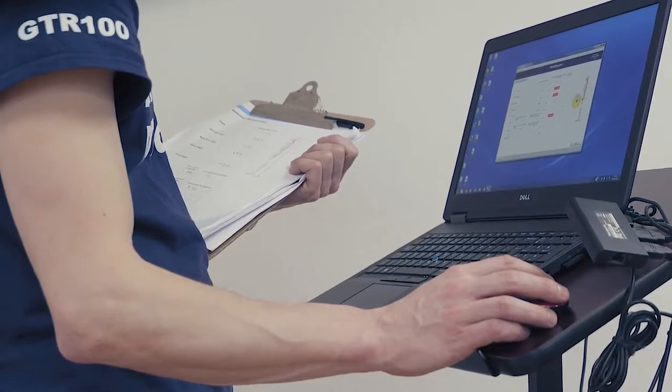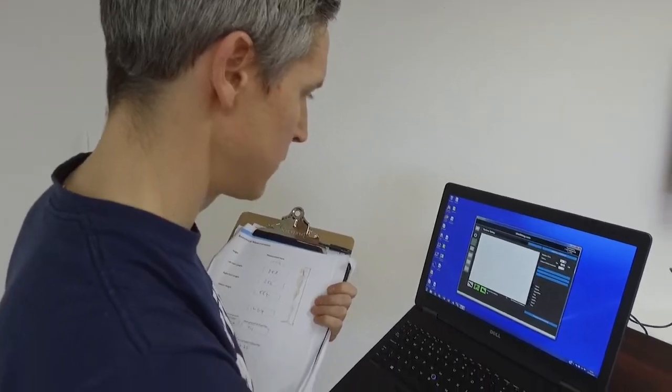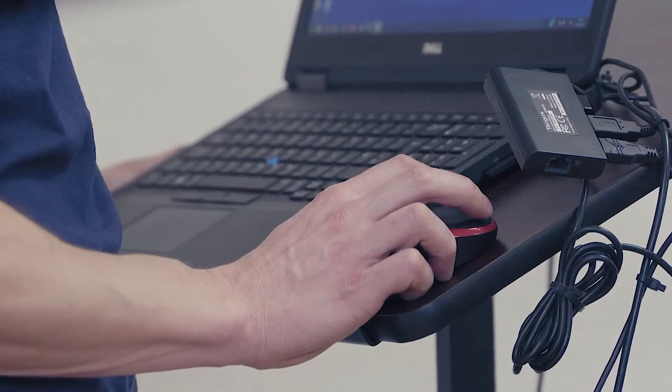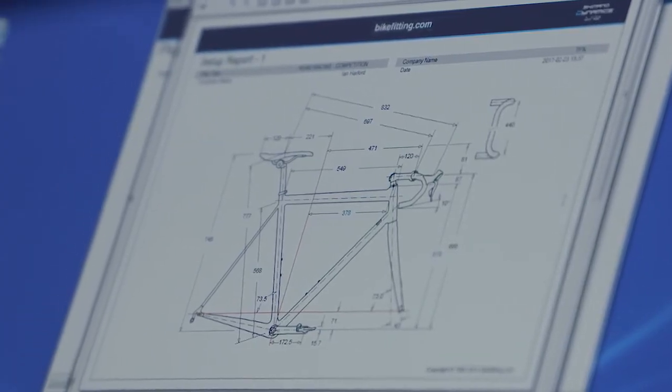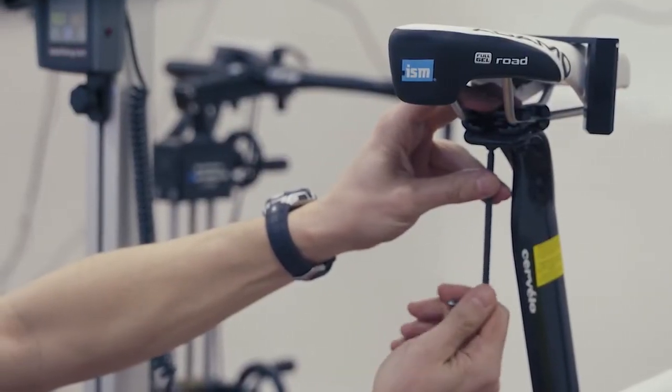Once we've done that, we'll plug the information into the computer system. What that'll then do is spit out a set of metrics for your bike — your seat height, bar height and reach, crank length, and bar width.